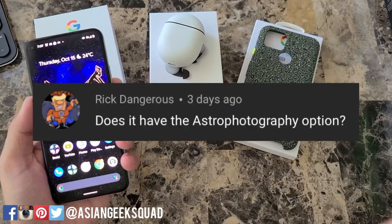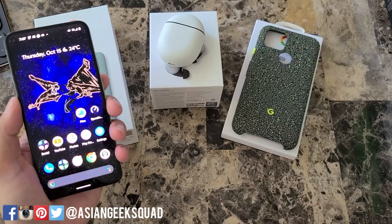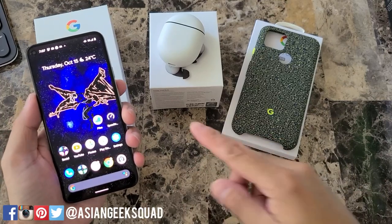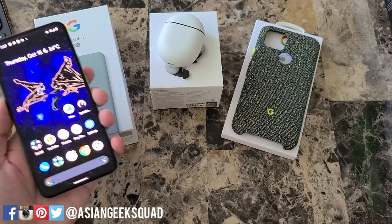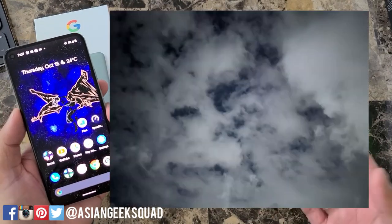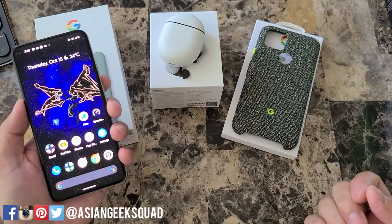Next up: is astrophotography available on the Pixel 5? Yes, it is. Unfortunately, I haven't had a chance to try it out just yet — there's too much light pollution where I live and the last couple of days it's been cloudy. So instead of getting astrophotography, I'm just getting Night Sight, but we'll definitely try that out as well.